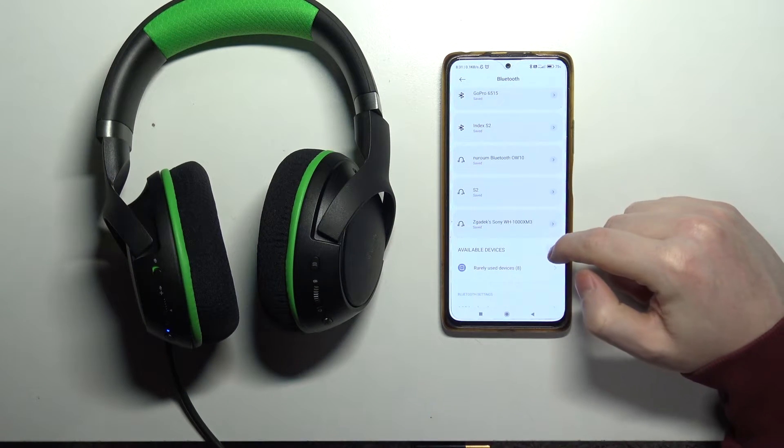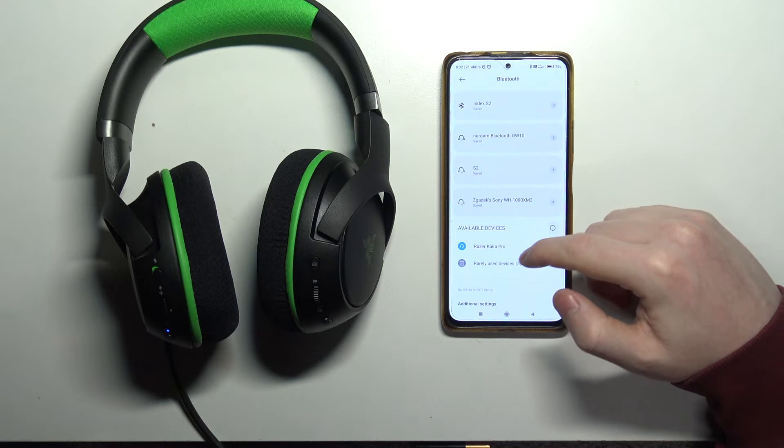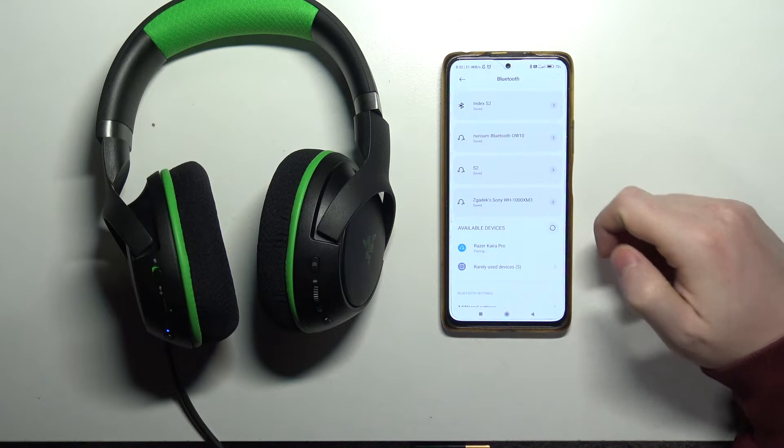Then we can refresh available devices on our smartphone, and here's the headset — we can click on it to pair it.